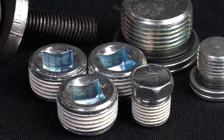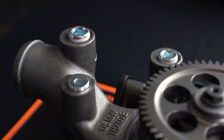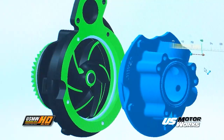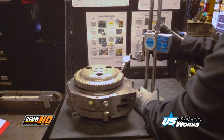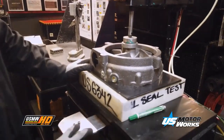HD pumps also include the necessary plugs pre-installed with thread sealant for an easier, leak-free installation. From the design and development stages, each water pump is thoroughly measured, inspected, and tested to ensure a proper fit and function 100% of the time.